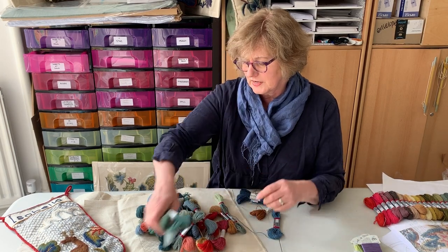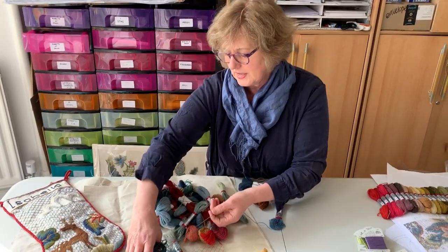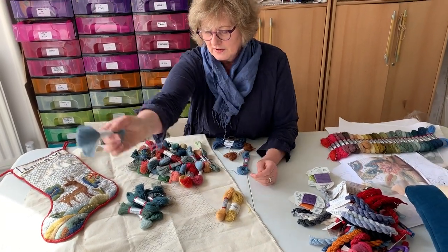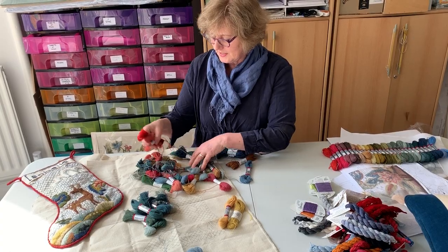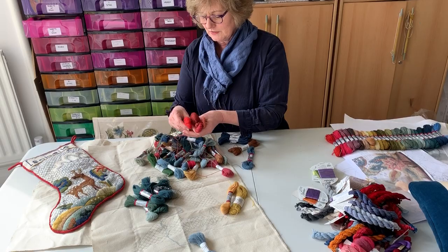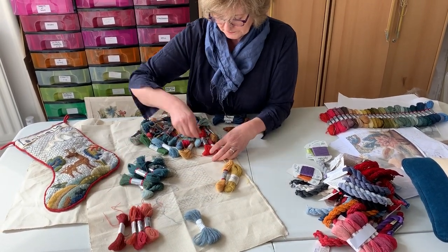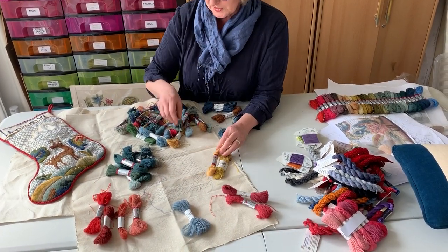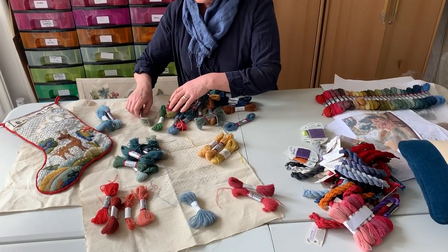If you just group the greens together and place them round the edge of the design — this is rather like showing you my least tidy room! It's rather embarrassing to see how appalling the threads look when they've been hanging around, but I'm sure we all have little stashes like this. You can see I've put some oranges, reds, blues, yellows, and greens.